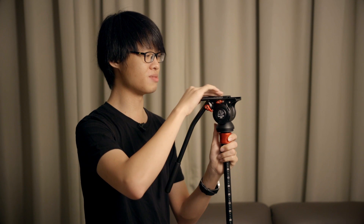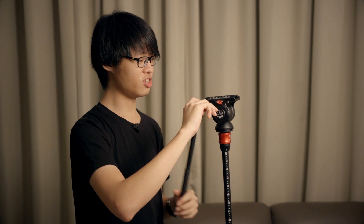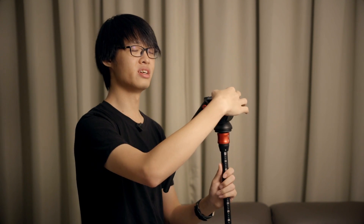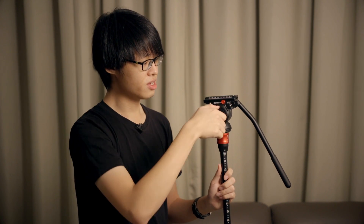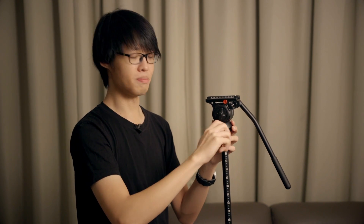The head has four knobs in total. This knob releases the base plate so you can slide it out and put your camera on it. This one releases the handle so you can change the angle of the handle, or you can completely take out the handle and mount it on the other side depending on the operator's preferences. This knob is the tilt lock so you can tighten it so the head doesn't tilt anymore, and this one is the pan lock.